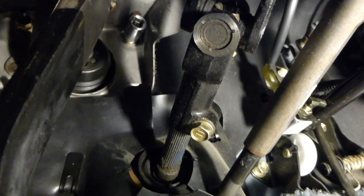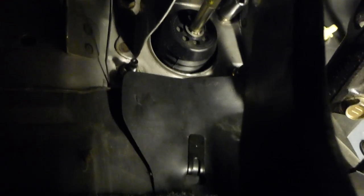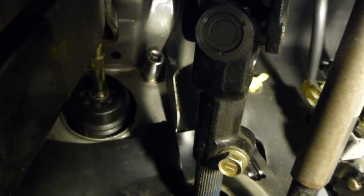You can see the socket I have up there to loosen that top one. I don't have deep sockets — it takes a 12 millimeter — so I just stuck it on there and put the ratchet on there as best as I can to loosen it. It would help to have some deep sockets, but I have four of these I need to take off.